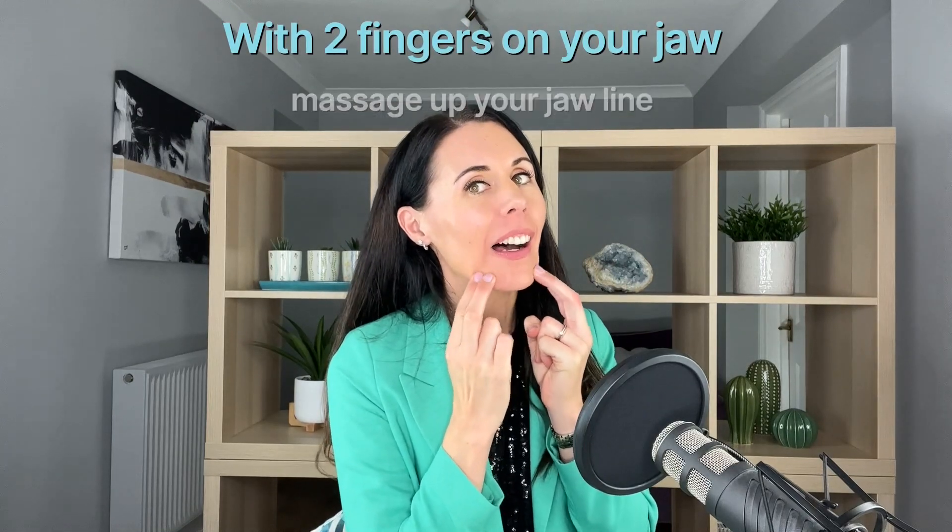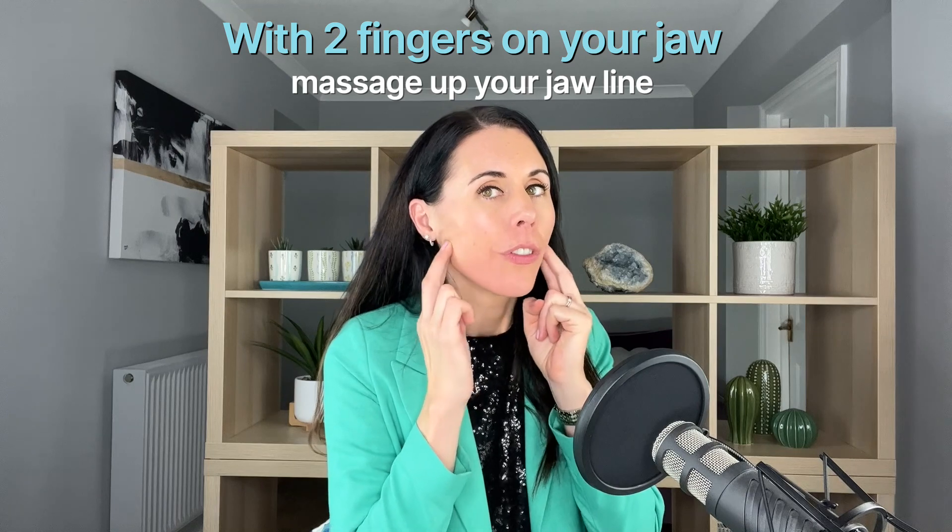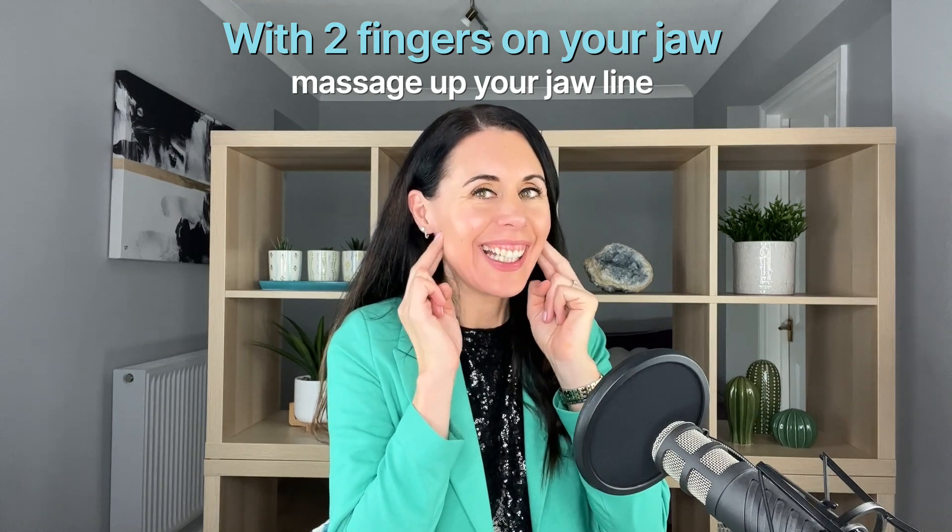So two fingers, we're going to massage up our jawline — that lovely glide there from the moisturising serum — releasing tension.